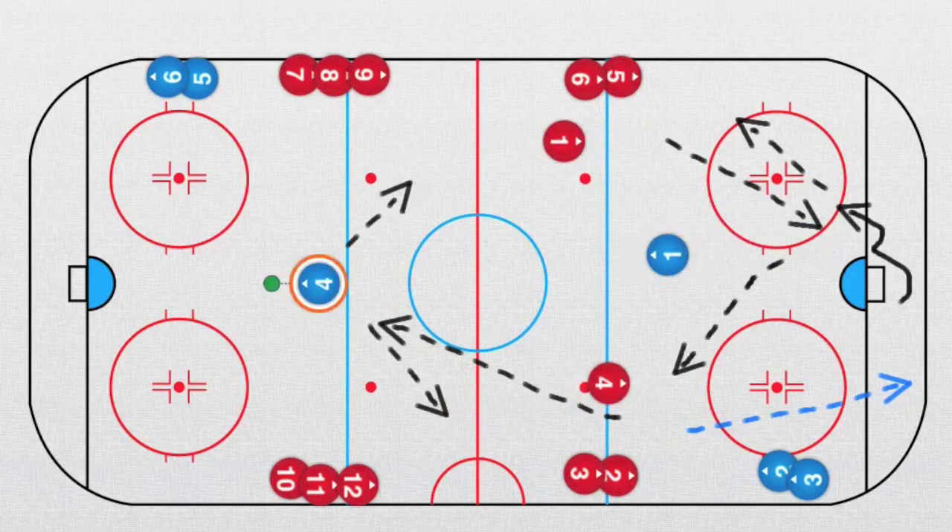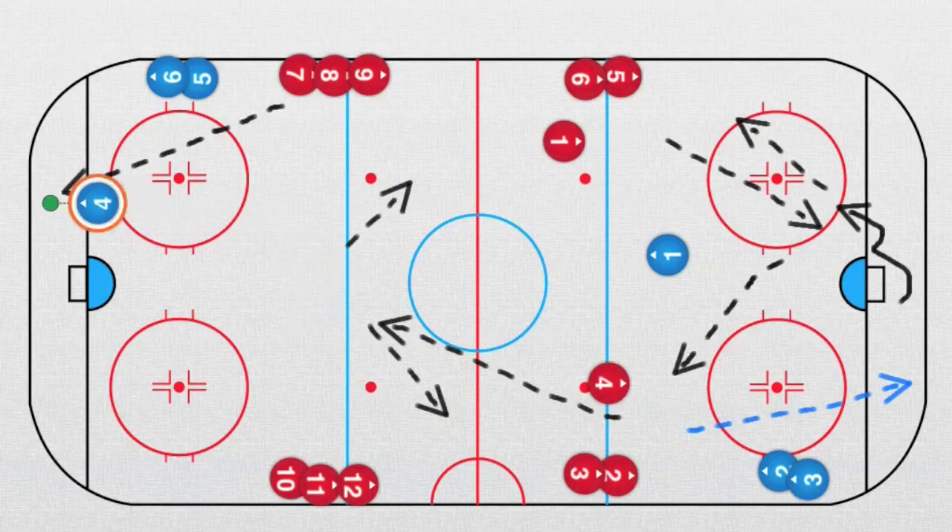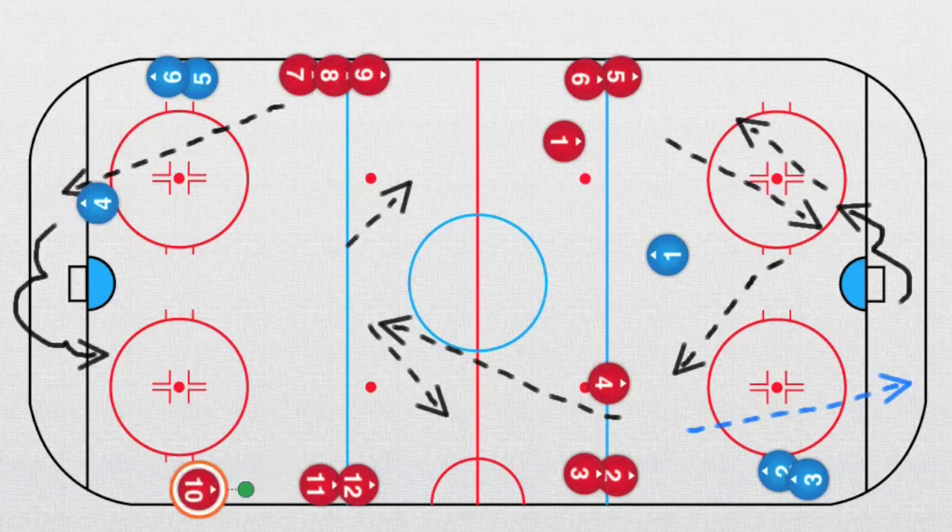As soon as this defender played the puck, player number seven dumps the puck on the board. That defenseman takes the puck and it starts from the other side. So we have: pass, pass back, pass to the other side. That's a great two-against-one drill.